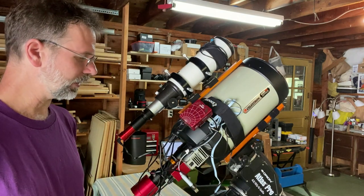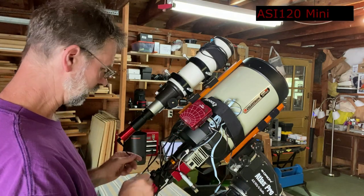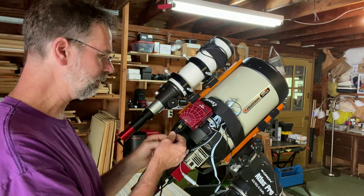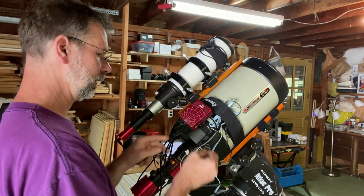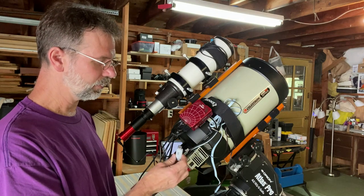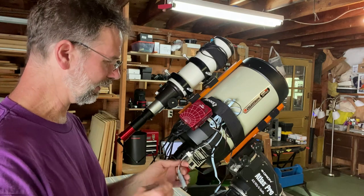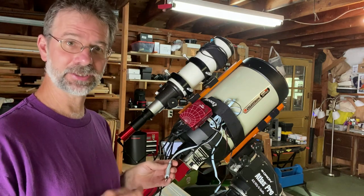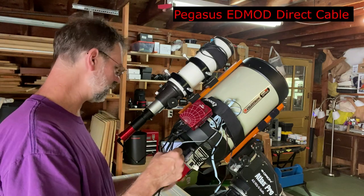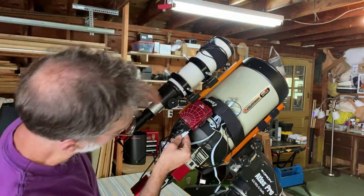They also recommend connecting your guide camera to one of the USB 2 ports. For the guide camera, I have the ASI 120. And the remaining USB 2 port, they recommend connecting up the mount. In my case, I have an EQMOD direct cable — I got this from Pegasus, it was about 30 bucks. It connects directly into the mount, so I don't have a hand controller or anything to worry about. It's a direct connection.